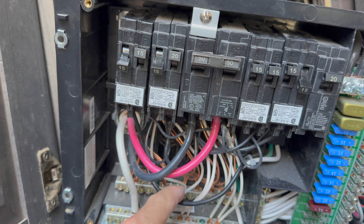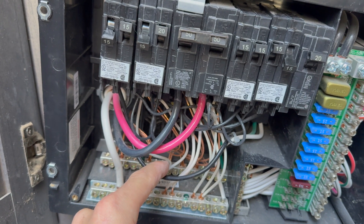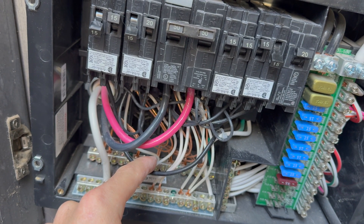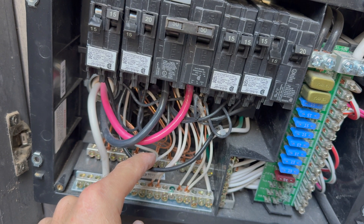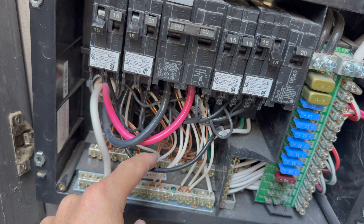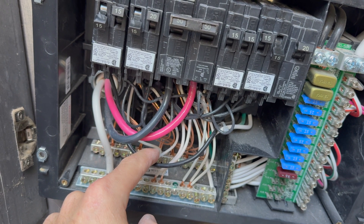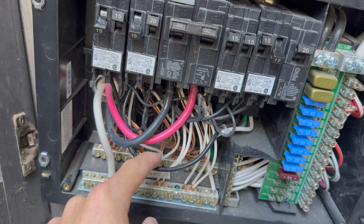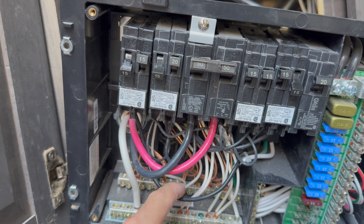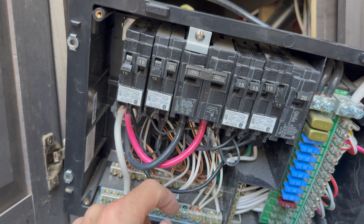If you take even the max wattage of the new converter — 14.4 volts times 80 amps gives you somewhere around 1,100 watts — take that, divide it by 120 volts, and you get somewhere in the neighborhood of 10 or 11 amps at max. So the most we're going to be pushing on that is 10 to 11 amps, but we'll see if we have any problems.